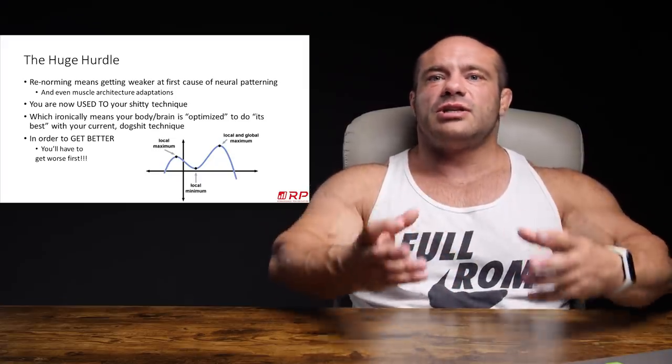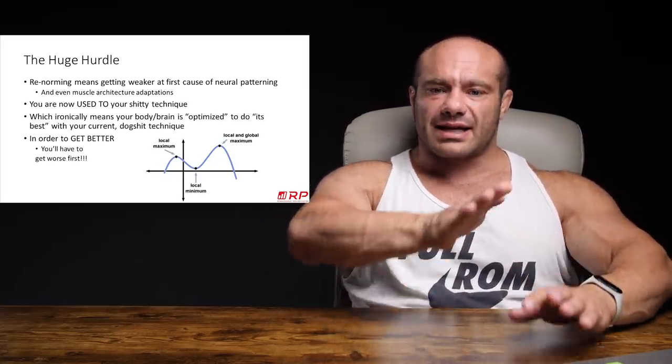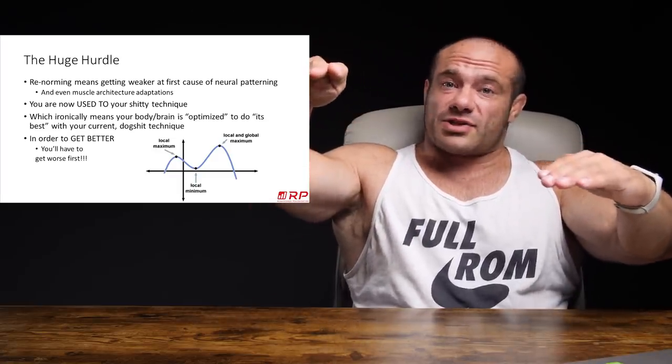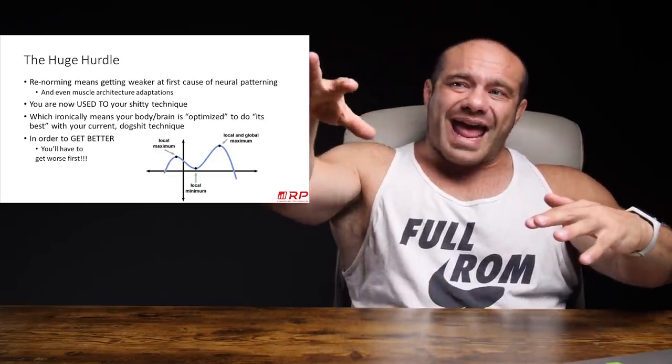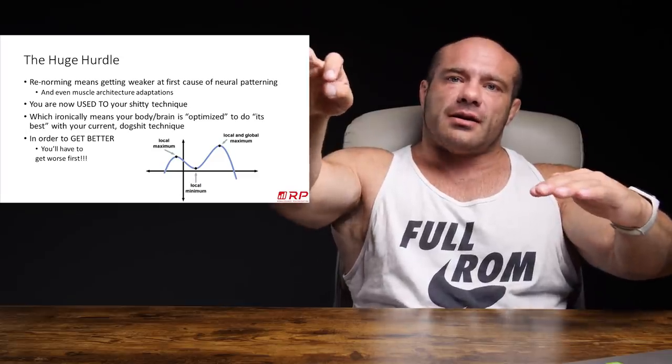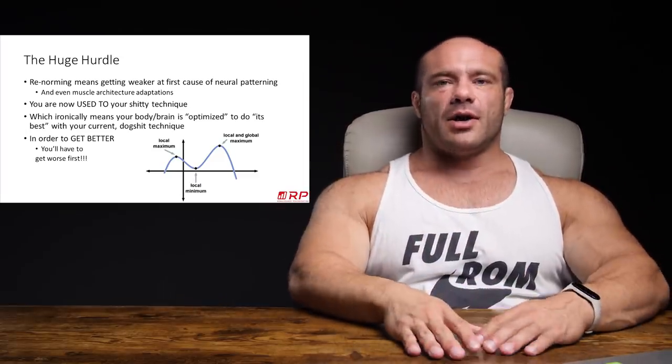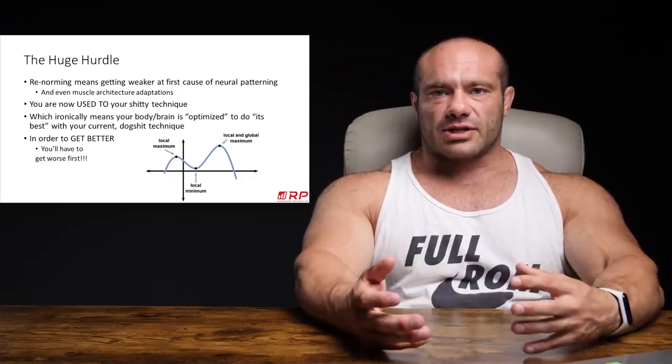As you continue to teach your body better and better technique, it floats back up to the local maximum and eventually the global maximum — where you're actually as strong as you could be. But this little journey, which is displayed on the graph, takes you into a dip that almost no one ever voluntarily goes into.